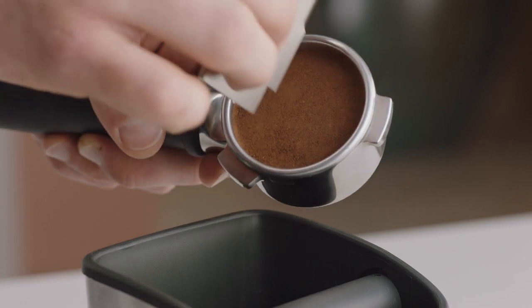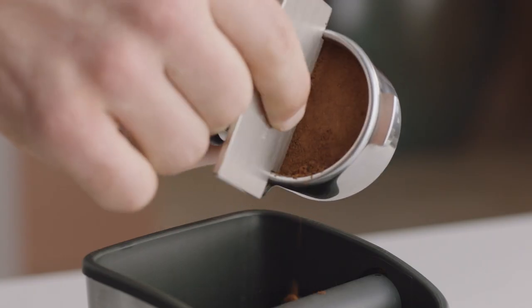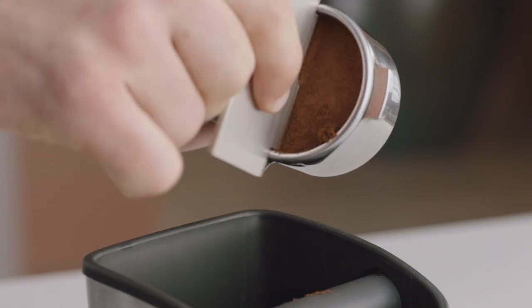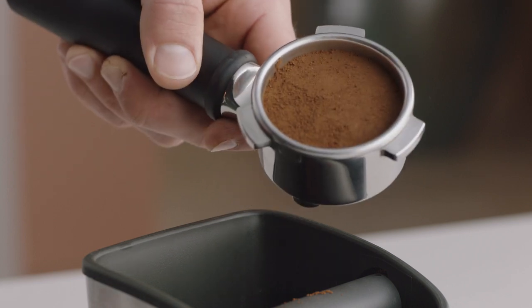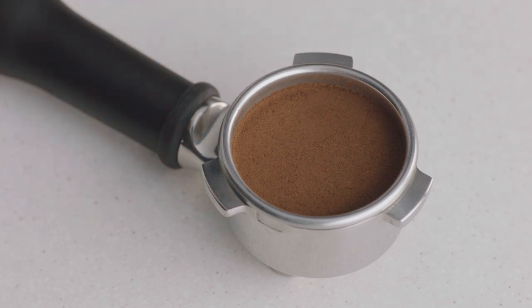Now it's time to trim the dose. Insert the razor trimming tool into the filter basket until the shoulders of the tool rest on the rim of the basket. Rotate the razor trimming tool back and forth while holding the portafilter at an angle over a knock box to trim off excess coffee grinds. Your filter basket is now dosed with the correct amount of coffee and is ready for use.